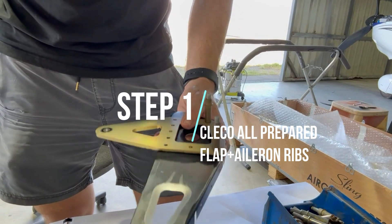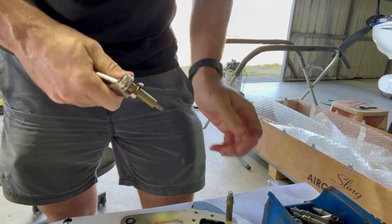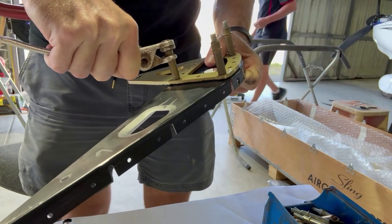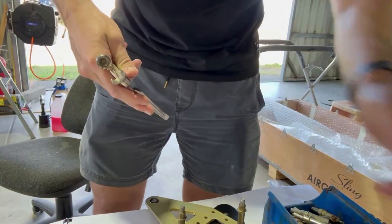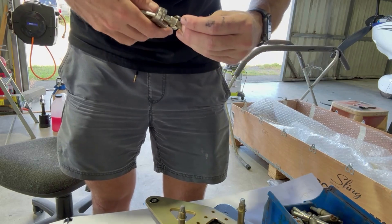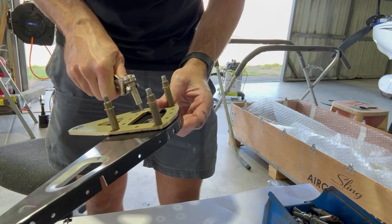After a good night's sleep, it's day number two here at Hetfield for my Sling TSI build assist. After a heap of prep and getting organised on day one, it was really awesome to finally start using these Clicos to start putting parts together for both the aileron and flat ribs. It was just nice to see pieces coming together and feeling like I was starting to achieve something.